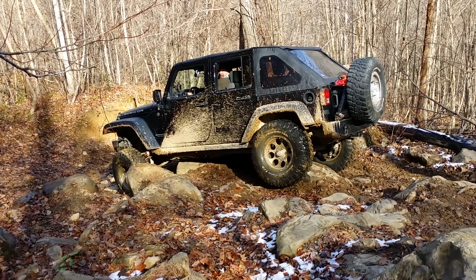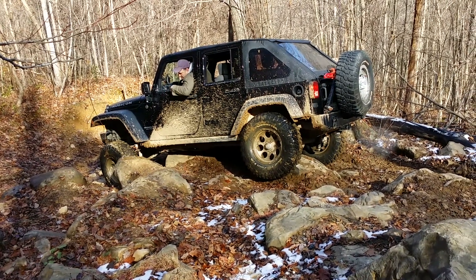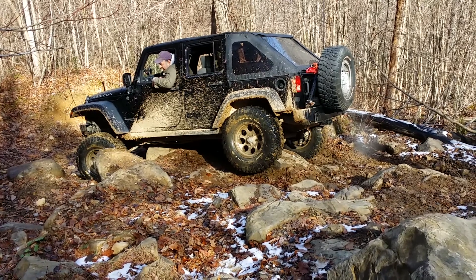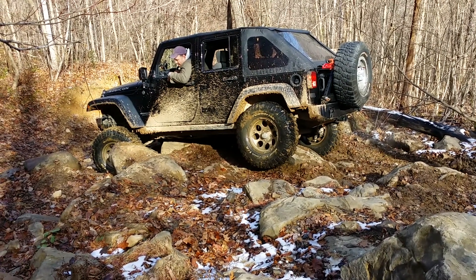Must be hung right in the middle of it, huh? And on the rear diff — rear axle, actually. Rear axle and crossmember right on the front of it, so it's not going to go over forward. Rear axle and crossmember.